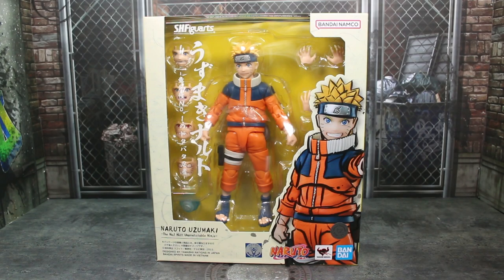Hey guys, it's TFNut. Welcome back to the channel. Today we're doing another action figure review. This time it's going to be the brand new Bandai Tamashii Nations SH Figuarts Naruto Uzumaki, the number one most unpredictable ninja from the original Naruto series. Very excited to have this figure here.